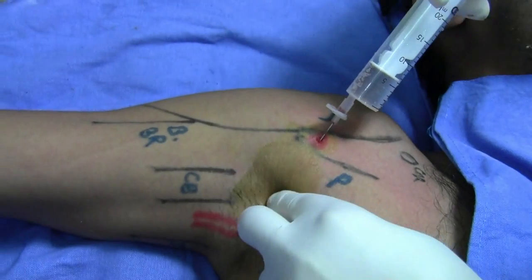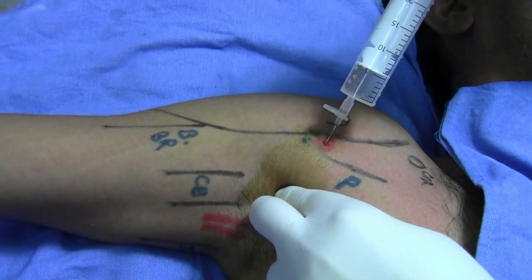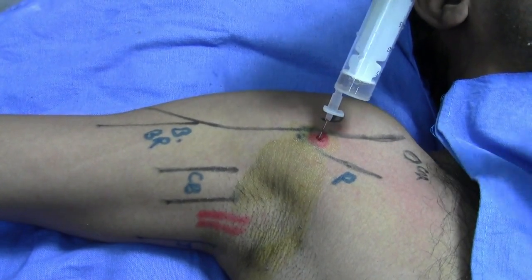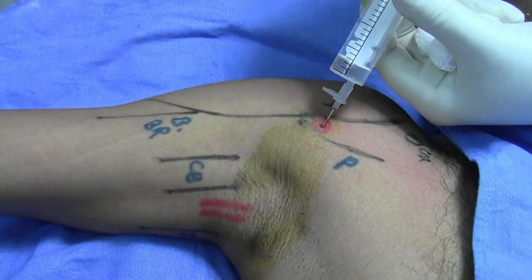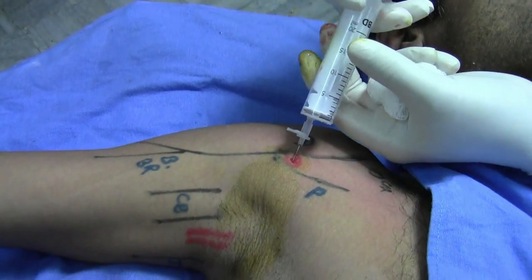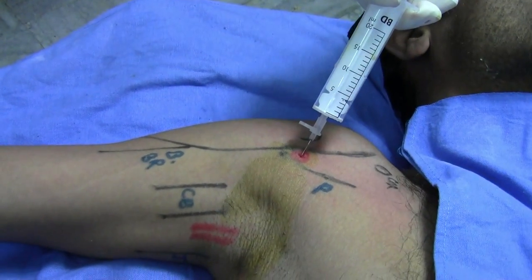Infiltrate in the superficial plane, making sure there is no blood, then infiltrate. This is a simple block, but make sure that if you puncture the vessel, any amount of local anesthetic entering the vascular system will be detrimental and of course very lethal.